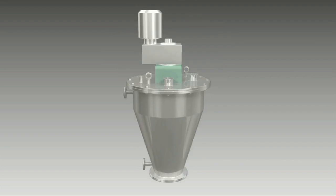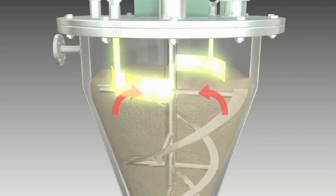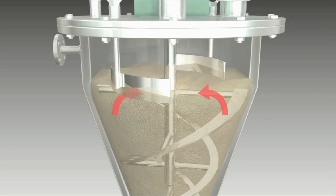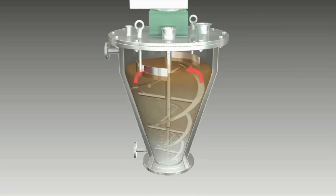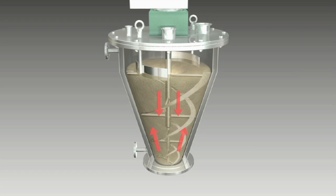The material lifted up by the helico ribbon rotor blade is regulated by an overflow breaker mounted at the top of the Ribicon, moving material in the middle of the material layer to the bottom. Through repeated lifting and lowering, the material is efficiently mixed, quickly achieving the required degree of mixing.